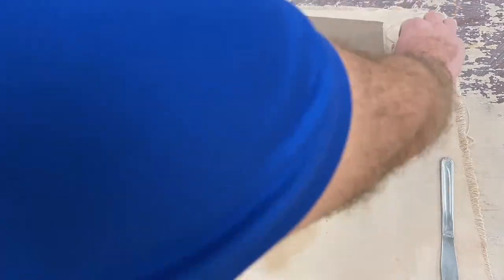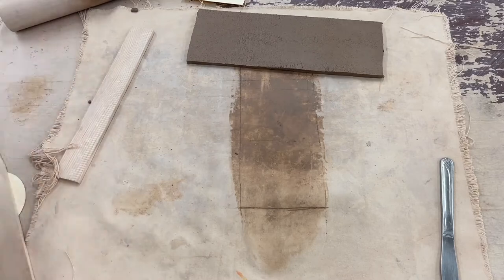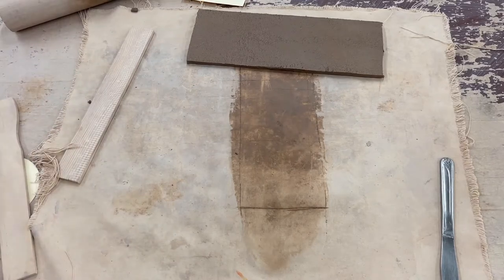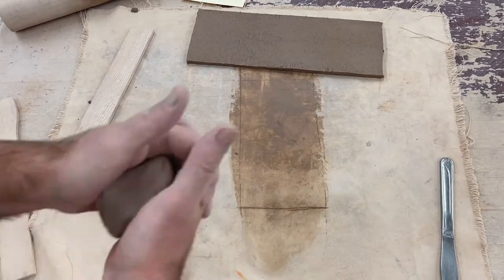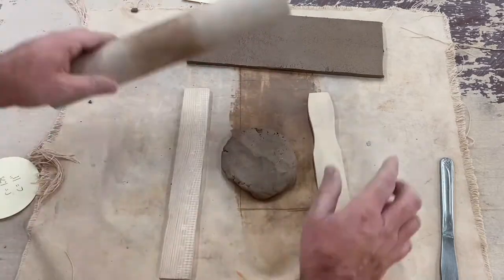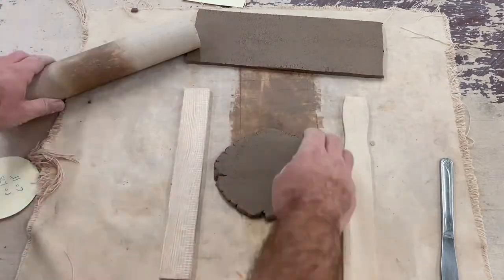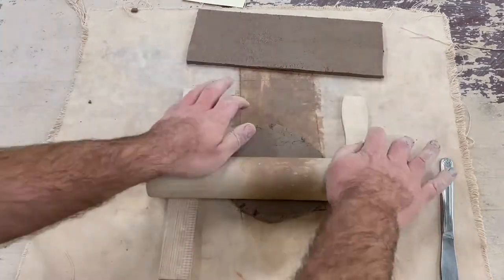This 4 inch by 11 inch rectangle is going to serve as the body of our mug. We're gonna use the scraps to make the bottom or the base of it, so we're gonna wedge these up real quick and prepare to roll out another small slab — again a quarter inch deep using the quarter inch spacers.